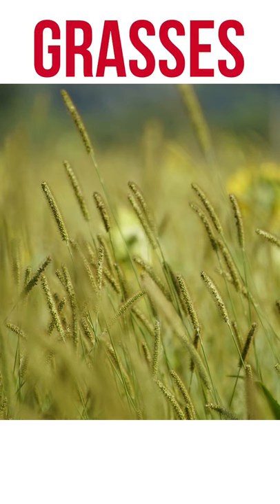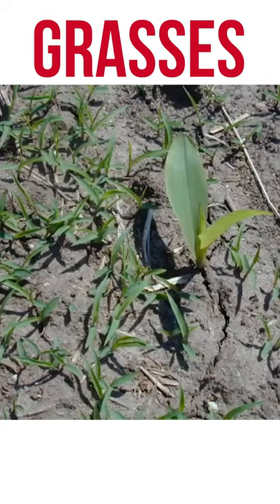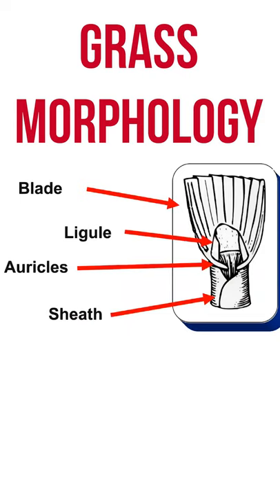A lot of people don't like grasses simply because they all look alike, but grasses should be relatively simple because there's not that many that are adapted to surviving in fields. Because there are so few, you should be able to identify any grass you find in the field simply by looking at the collar region.